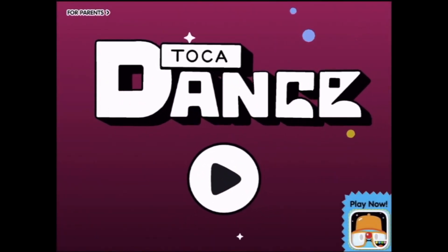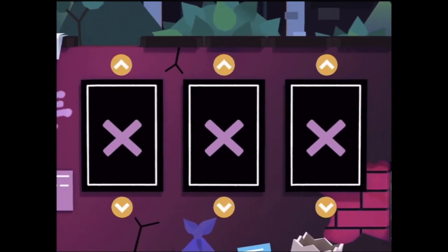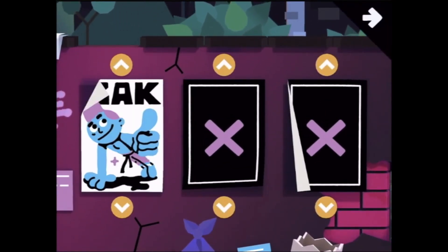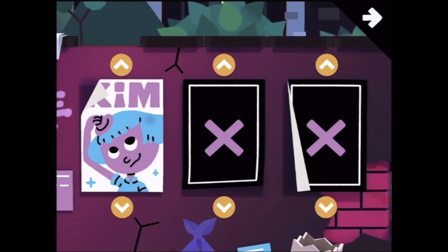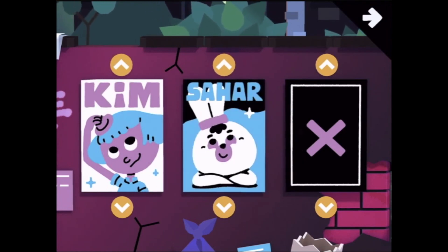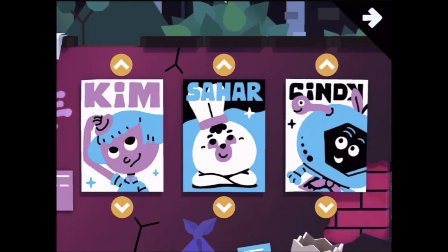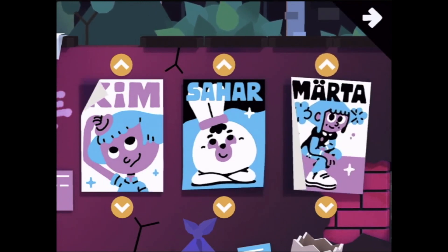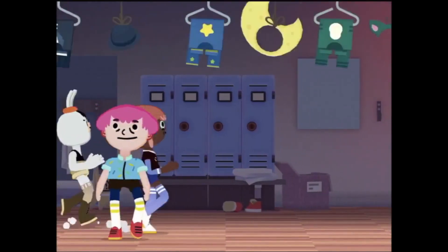Welcome to Taka Dance! Let's press play and see what sort of funky moves we get to do. Let's choose some people to do some dancing. We might have these three this time. Off they run — that's a very funny run!